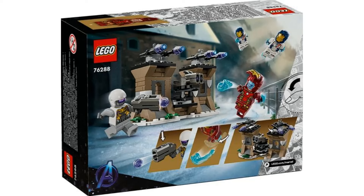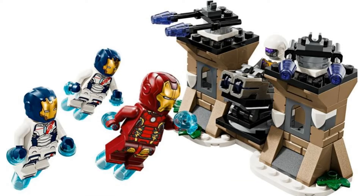I don't really care for the Hydra Trooper, but the nice little fortress build with turrets looks pretty good for the size.